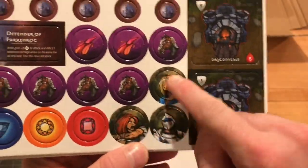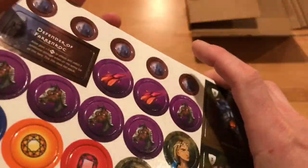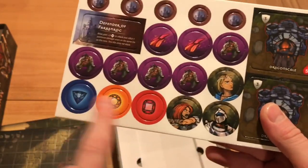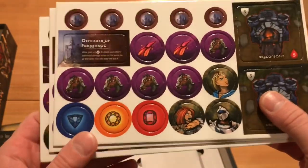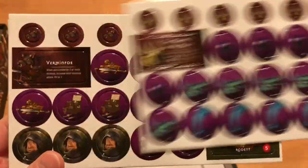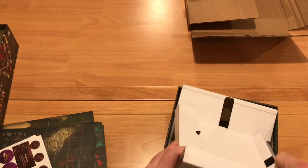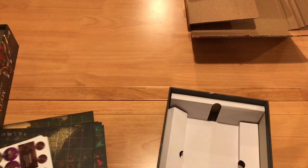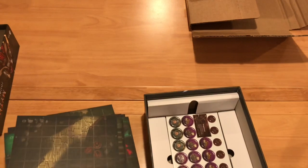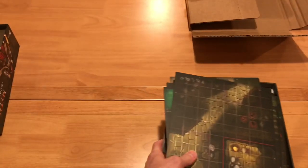Here are some of the allies — in theory we're getting miniatures for them. These are the same colored ones you get in the Dark Frontier stuff. Here are the water guys. That's all the punch boards — so that is everything in this box. Everything does fit nicely back in the box, which is going to be sweet. We're going to pile this all on, slide it to the side, and go to the next thing.